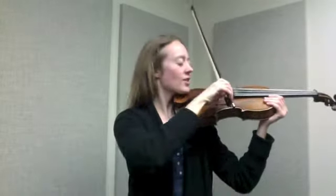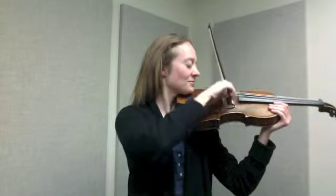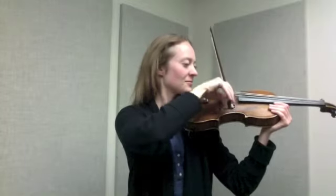With the metronome, just click up the tempo, starting at 52, and gradually get just a little faster. Let's try this again. Excellent. There is the beginnings of your brush stroke.